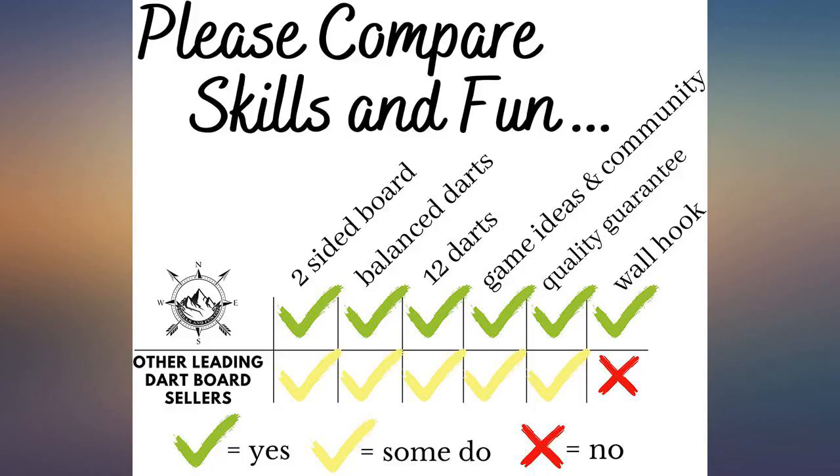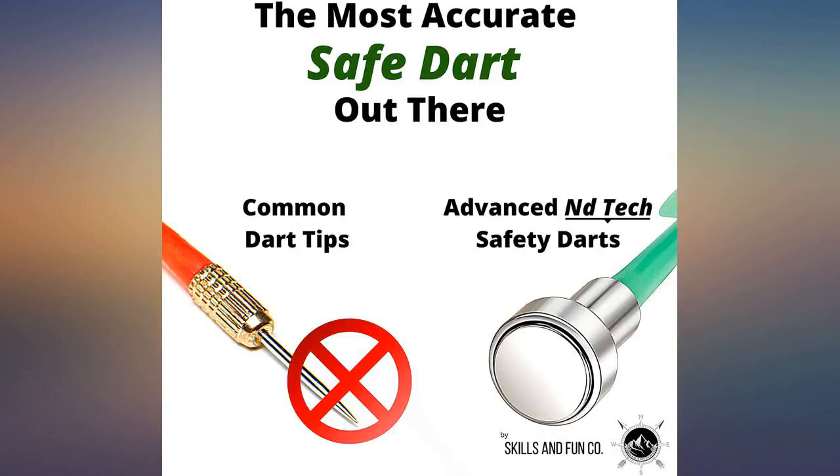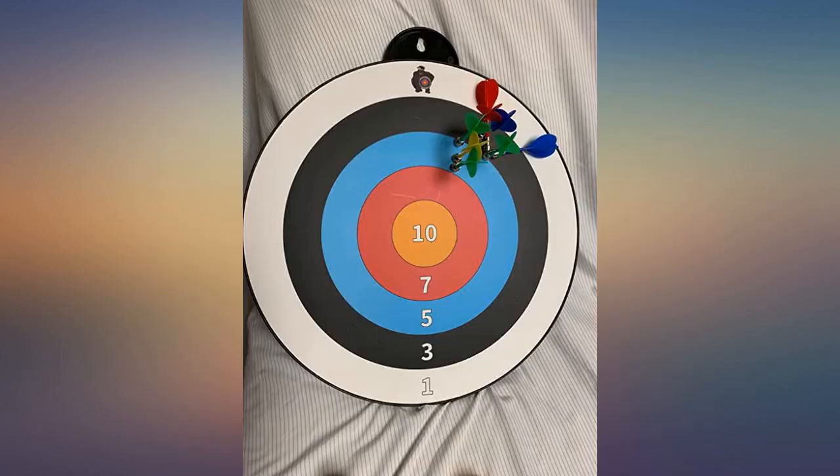This was a hit with my 8-year-old son. He loved how there was also a different target design on the other side. I appreciated that it came with a hook to mount it. Overall pleased with this purchase.